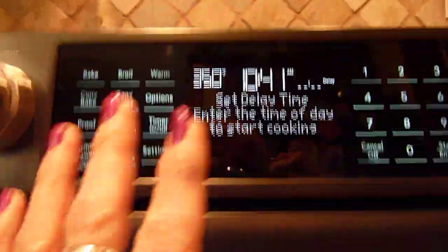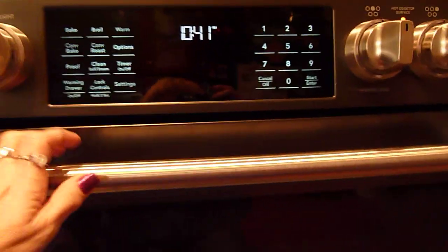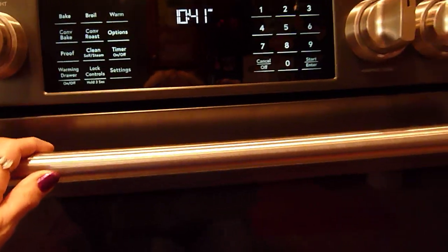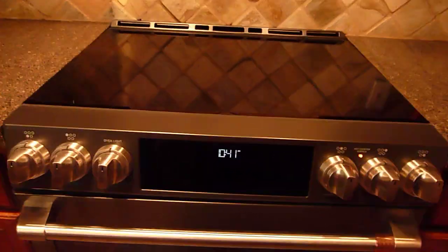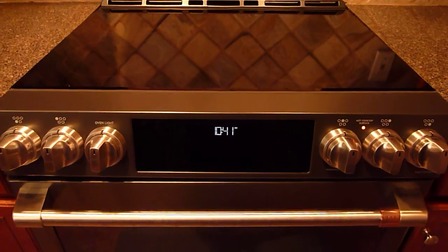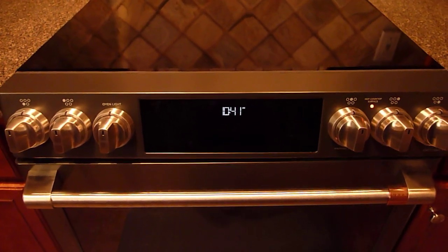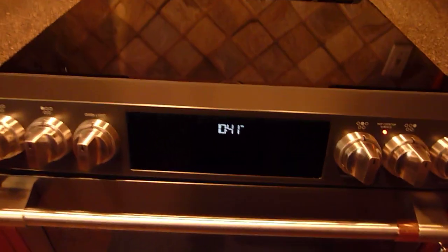You can fiddle with the buttons all day long, but unless you press Start it's not going to start. If you have kids around, you'll want to lock the controls since they are on the front. When the delivery guys come and install it, they do put a bracket on the wall so it doesn't tip over. It has Wi-Fi capabilities, which I have not set up yet, and Chef Connect and so many options. I did have to go online and download the manual, and I would suggest that you do that too because there's so much to this oven.